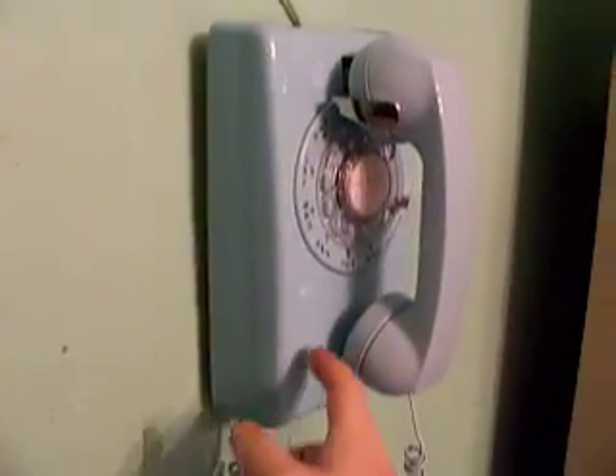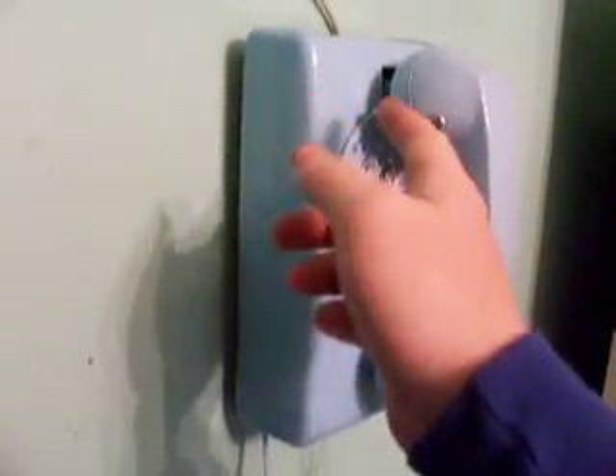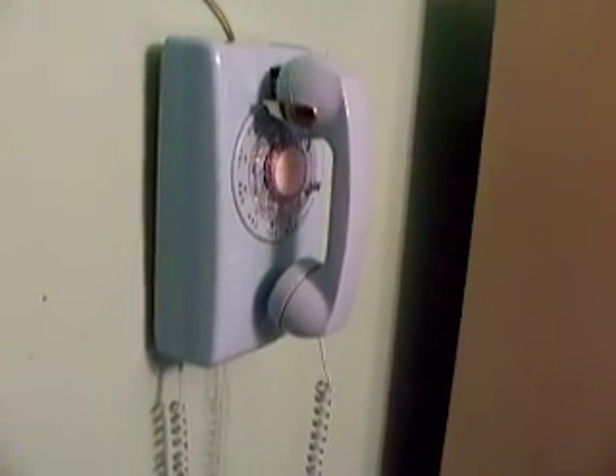The only difference really is the different housing. The dial is rotated 180 degrees, along with the switch hook being relocated, set up differently, and the dial also angled differently too. But other than that, all the other components are the same except for the base plate. The model 554 wall phone was made from 1956 until 1986.